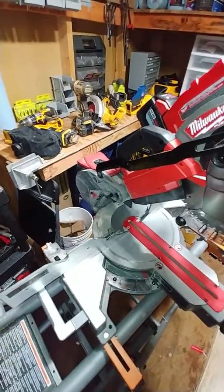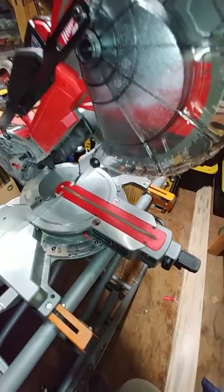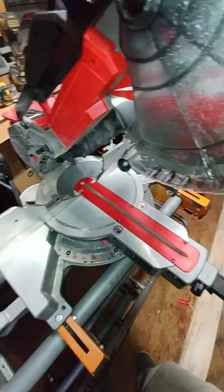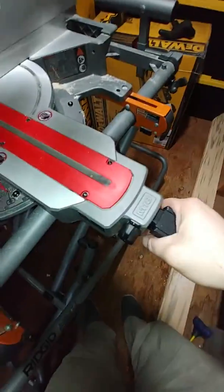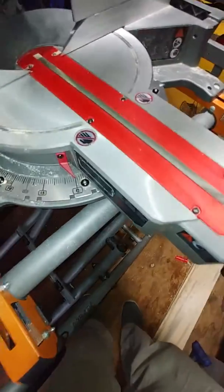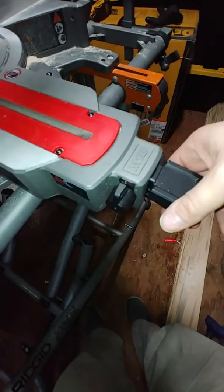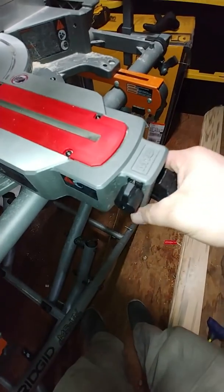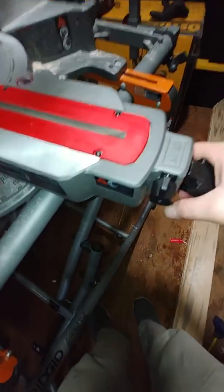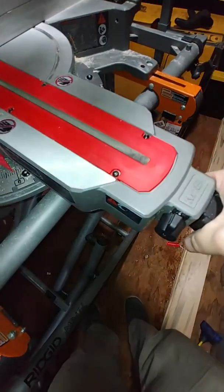Let's get down to the details and features. Starting at the base, you've got a standard angle release with detents at several popular spots along the way. You lock your base down just by pushing it down — it'll lock. It's a nice, intuitive design.